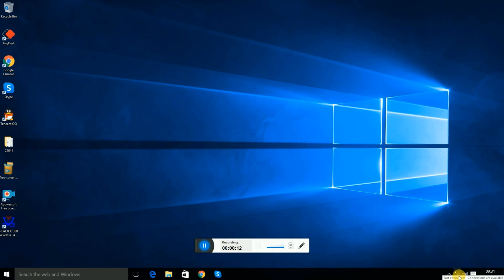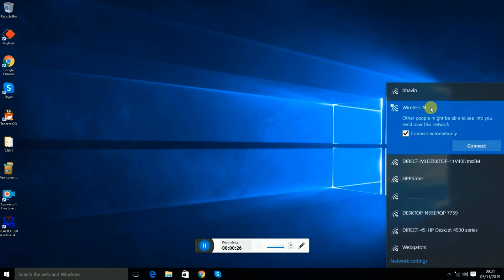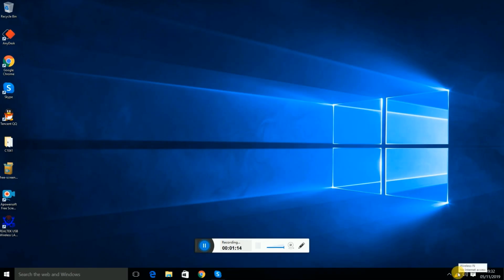Now go to the Wi-Fi settings — you can see it on the bottom right side. Press on it and you will get the wireless network list. Select the repeater's network, mark 'connect automatically', and press Connect. You can see it's connecting.